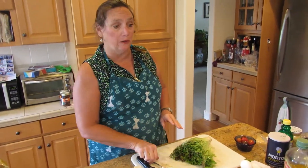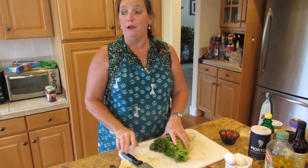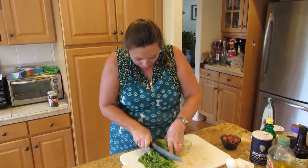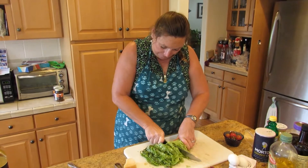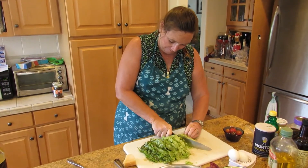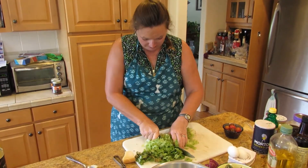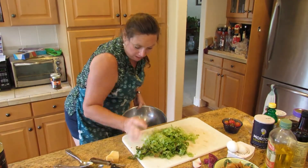We've got the steak on the grill. That's going to take about four minutes per side for a nice medium-rare. They're thinner steaks — only about an inch thick, so it's not going to take too long at all. And we're just going to chop this lettuce. Easy peasy. We're going to put that in the bowl — like I said, this is going to be a tossed salad.